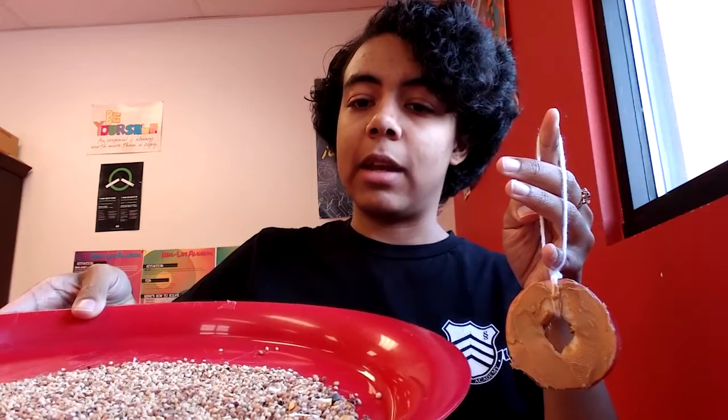Now you're going to take your bird seed and put it all over the peanut butter. Make sure there's enough so that the birds will want to come eat it. What I did is I took a plate and spread the bird seed out in a thin layer, then laid the apple down and flipped it over so that it covers both sides.